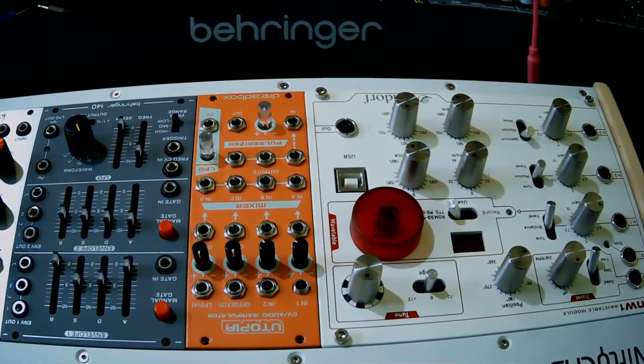I'm not sure if I love how small it is, but the portability makes it sweet. My vision is to have a portable instrument I can play to express my music. I'll also be adding Expert Sleepers, Make Noise, and Intellijel components to my other racks, as well as hopefully a Moog and Roland module soon.